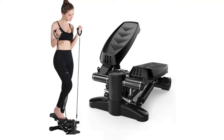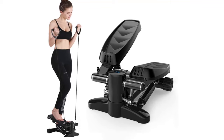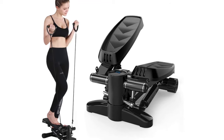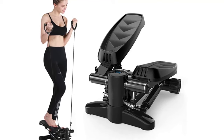Arcwear Steppers for Exercise. LED Monitor: the stair stepper is equipped with an LED monitor that can clearly record exercise time, movement frequency, calories burned, and total count. It is convenient for you to carry out fitness exercise scientifically and effectively.